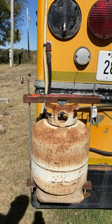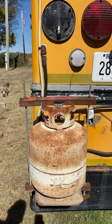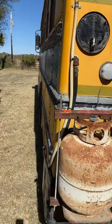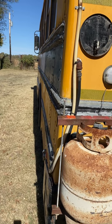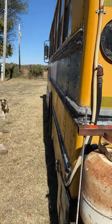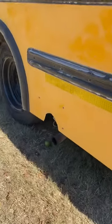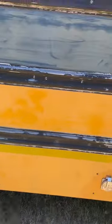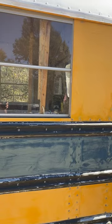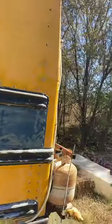Some of the propane setup can be used, some we'll have to rerun for code and safety. The setup itself is not too bad. He had a small stove — we're going to put a stove and oven in. It currently has a toilet in the back corner, which we're going to remove and replace with a shower, then use a composting toilet instead.